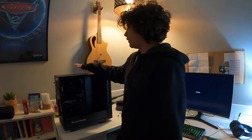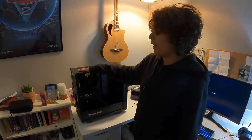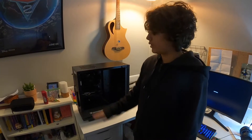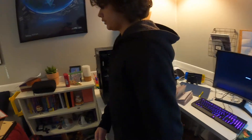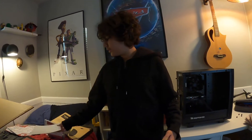Me and my dad wanted to order parts and build a computer ourselves, but the graphics cards are like a thousand dollars, so we bought this pre-built for a thousand dollars instead of just buying a graphics card. I'll upgrade it sometime in the future, probably not for a couple years. Now, time lapse of how we build it.